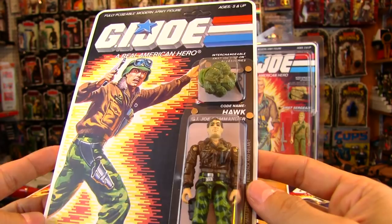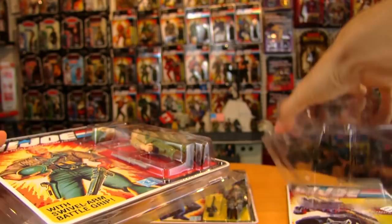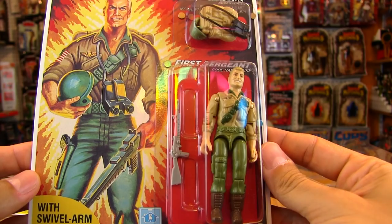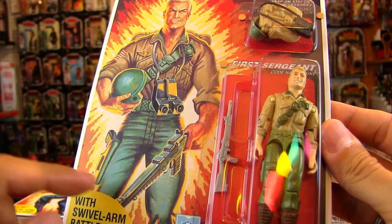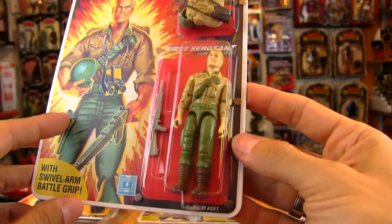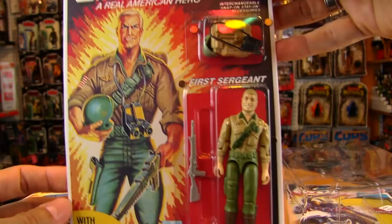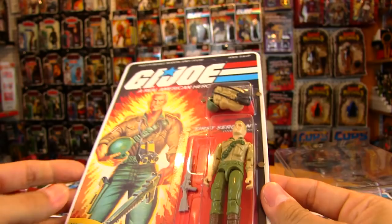To do this custom you'll need a reproduction card and bubble, a figure, and any accessories you want — it doesn't have to be the original accessories. I've got a Duke here that I've done this customization on. A lot of Joe fans will notice he's got the Snow Job laser rifle, which was actually pictured in Duke's original card art. The Stalker gun they gave him never seemed quite right. He is magnetized on here, and I'm going to show you right now how to do this — and how effective and easy it is.